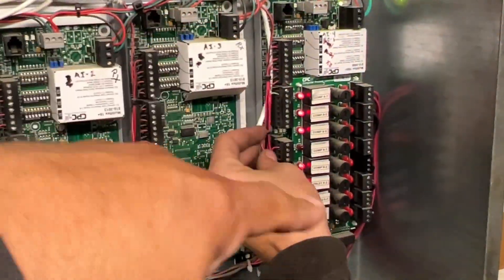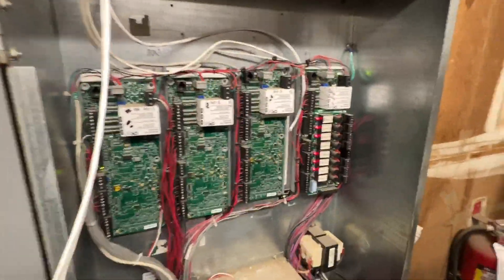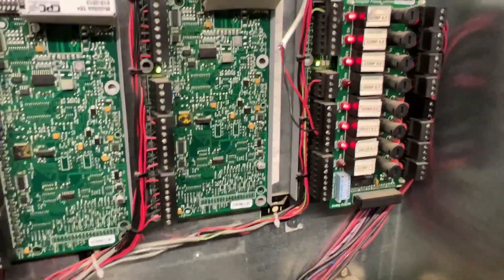Then we'll clean this up. Once we get all three done, we'll start cleaning it up and make it look nice throughout the whole thing. So that's the first one. Now we're going to go ahead and program it into the controller.